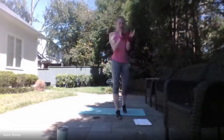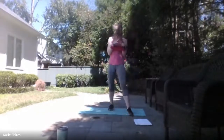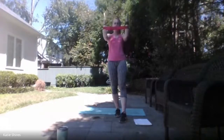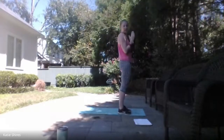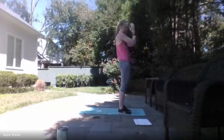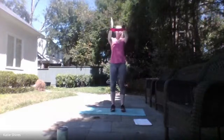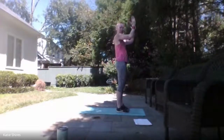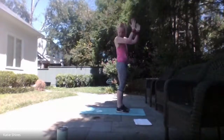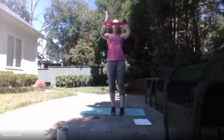We have those band pulses up top — 30 seconds. Ready, set — here we go! Band pulses, keeping those elbows up in the air. Try not to let them fall down. Breathing through. Almost there. 3, 2, 1 — relax.